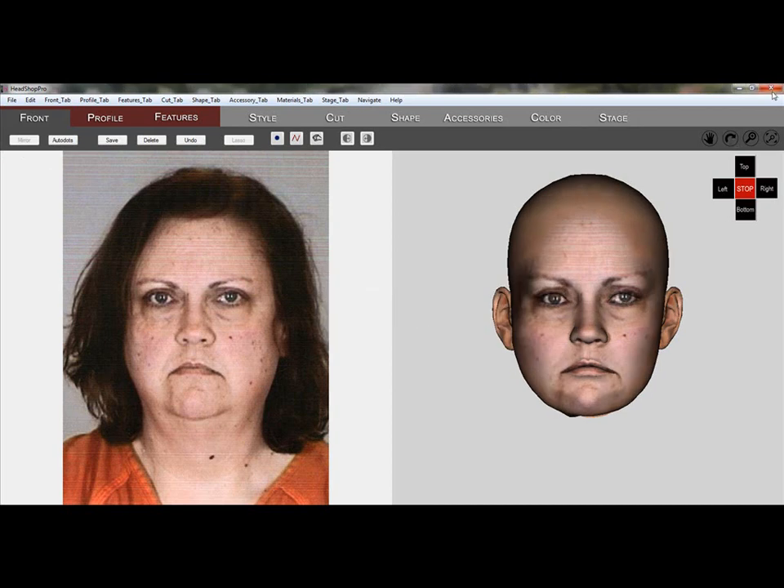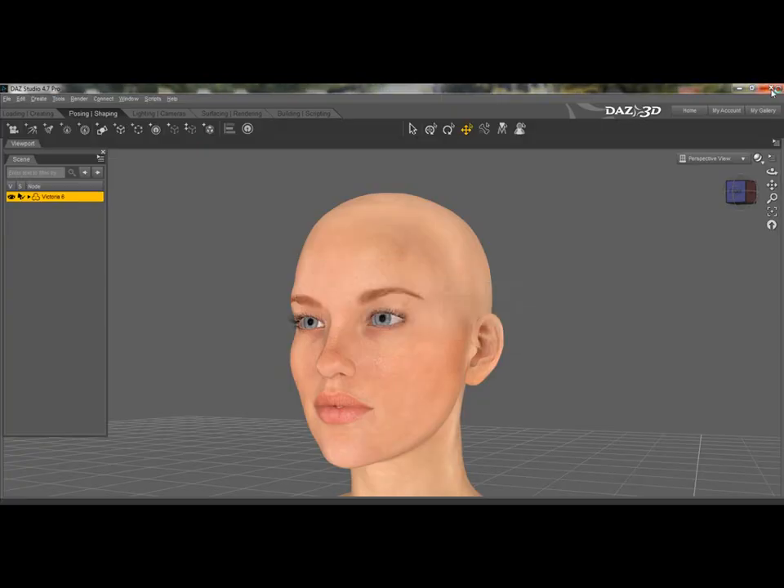Once we are satisfied with our work, we can export the head or choose to move on to the hair portion of the application.